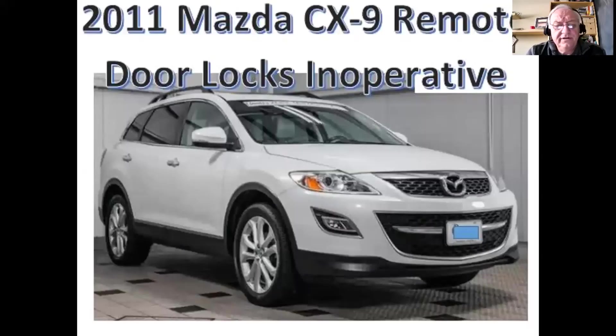Hello everybody, today we're going to be looking at a 2011 Mazda CX-9 with a customer complaint of the power door locks being inoperative. To clarify, the power door locks are inoperative when you use the remote fob. This car has advanced keyless, so it's a push button start car.